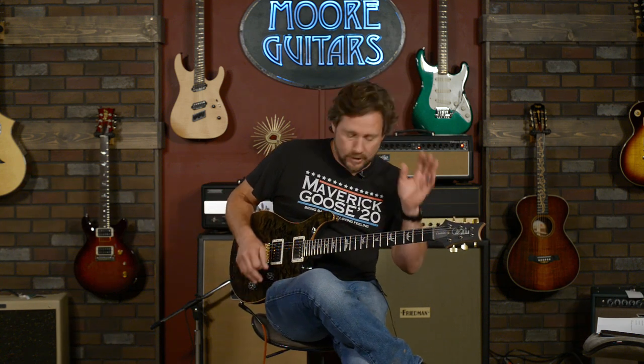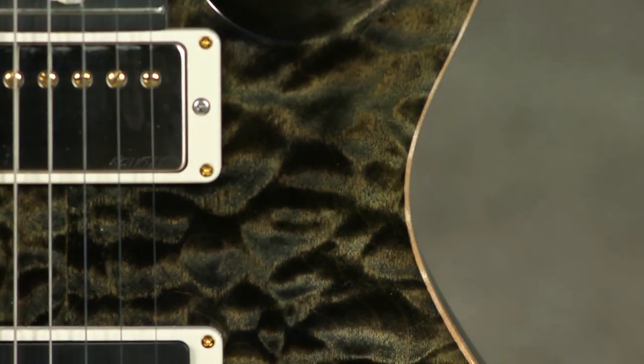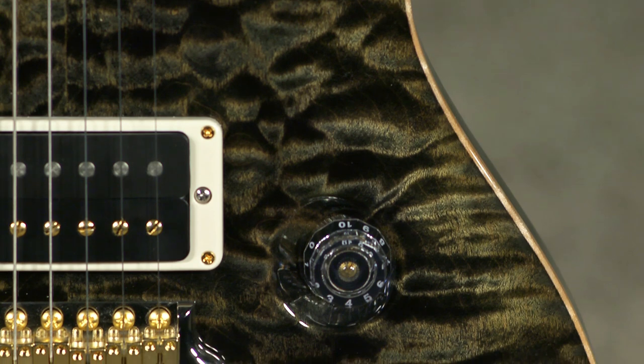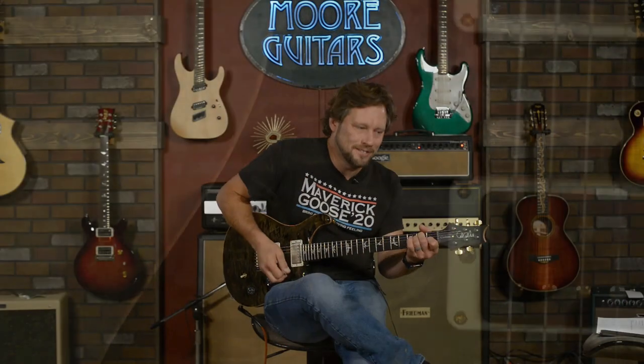So very cool guitar, very versatile. This thing is a screamer. This guitar will do it all — if you have the right amp it will do it all. It's got the mellowness of the neck pickup, the heat of this 85-15, and it's a scorcher. And this color is ridiculous — Obsidian. Absurdian is what we used to call it. All right everybody, I'm done noodling and done showing off my terrible guitar skills. Thank you for stopping by.